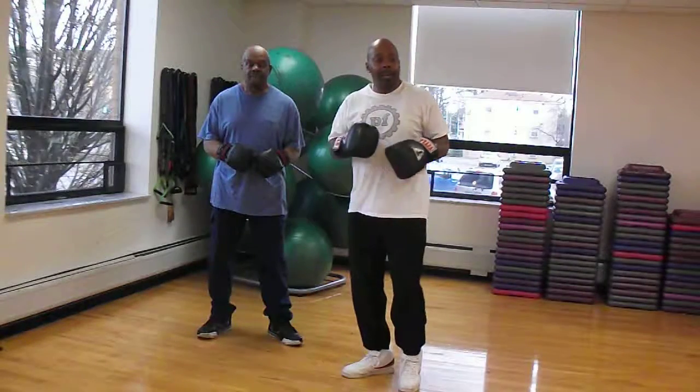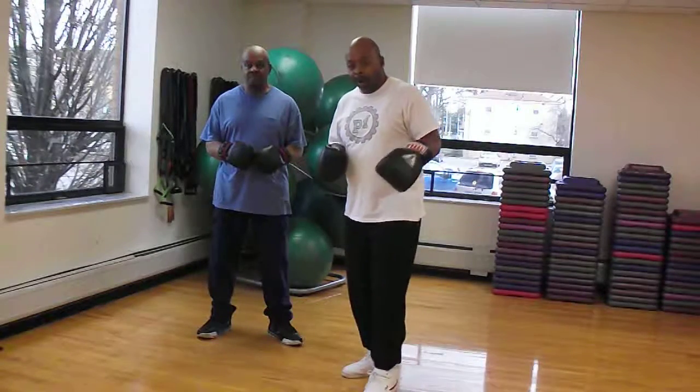Guys, observe and bear with us — it's raw. And we are in a live gym, so there may be a disturbance at any time. So just try to concentrate on what we're doing. All right, check it out.